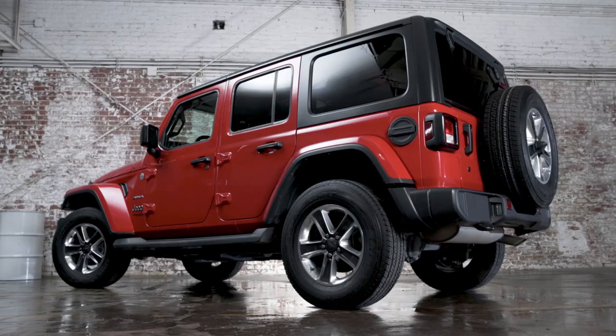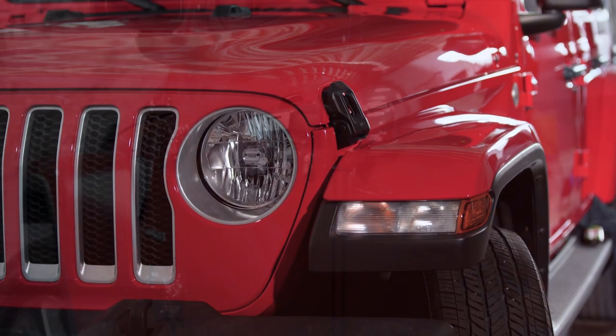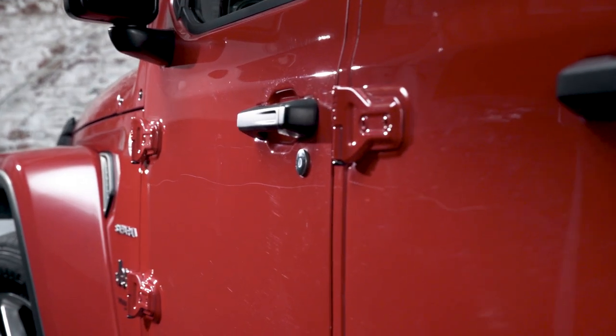Today we're going to be working on a 2019 Jeep Wrangler that we recently took off-roading. Along the way we picked up a few new nicks and scratches, and we're going to try to get it looking new again.